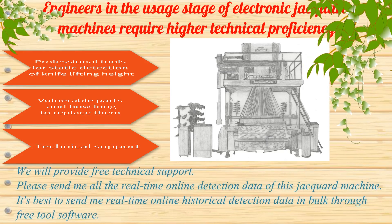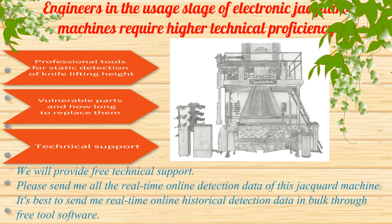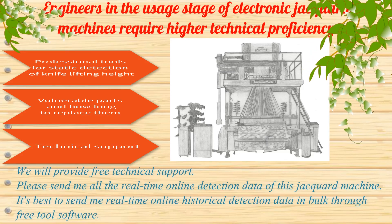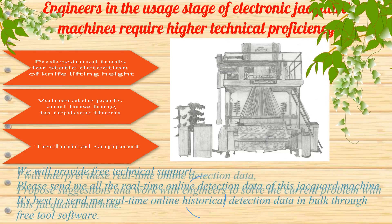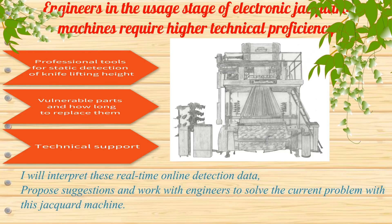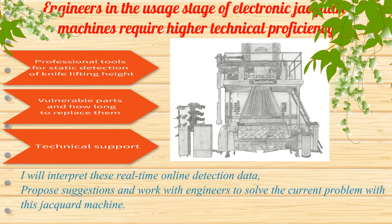We will provide free technical support. Please send me all the real-time online detection data of this jacquard machine — ideally the real-time online historical detection data via free tool software. I will interpret these real-time online detection data, propose suggestions, and work with engineers to solve the current problem with this jacquard machine.